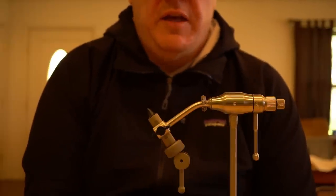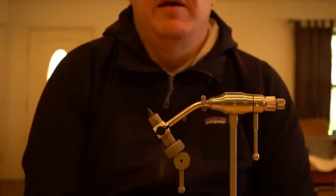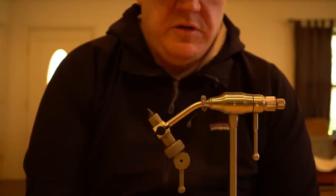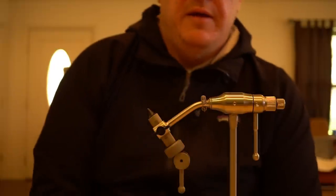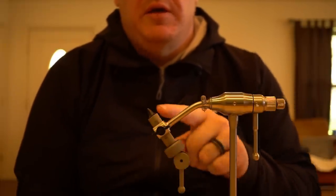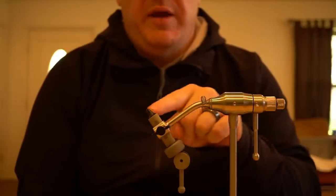It used to be that this vise came with both a pedestal and a C-clamp, but that doesn't seem to be the case anymore — you can get both, but they charge a little bit more. This is a true rotary vise, meaning you can set the jaws so that your hook shank spins on its own axis. To do that, you loosen this black wing nut, which allows you to move the jaws up and down to account for the size of the hook.